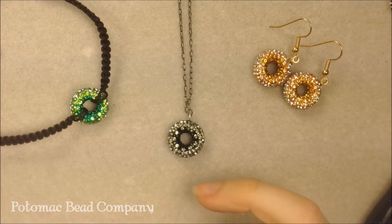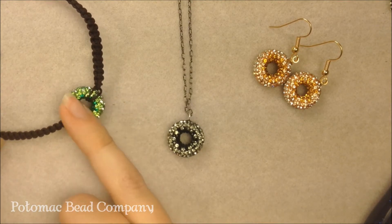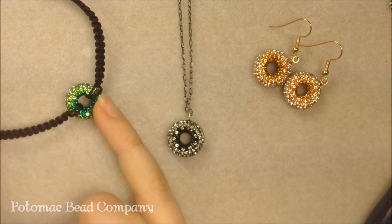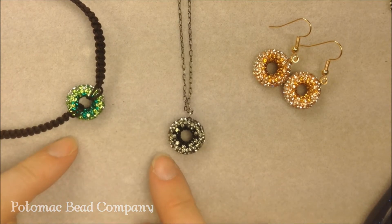Hi everyone, I'm Allie with the Potomac Bead Company. I've already done a video on our crystal paved doughnuts using them in a macrame style, so hopefully if you like the look of that you'll take a break from this video, check that out, and make one. I also wanted to show you some other ways that we're using them.